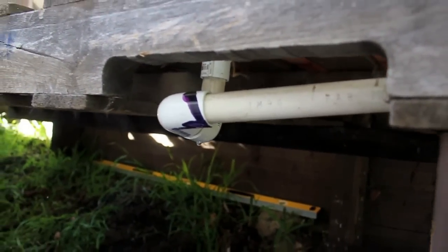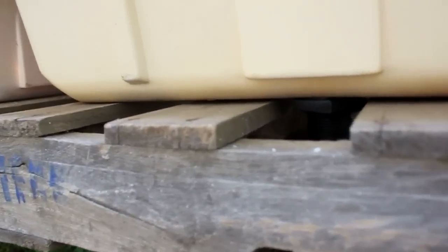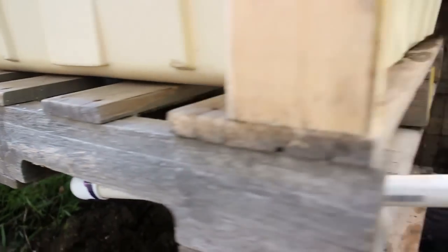I don't quite have the right connection going on here, because you can see that my drain is going uphill, which we don't want. So I've still got to work on an attachment for that bulkhead to get it into the tank properly.